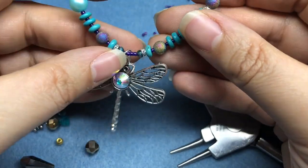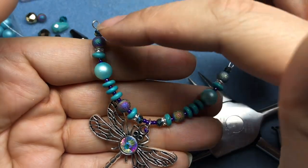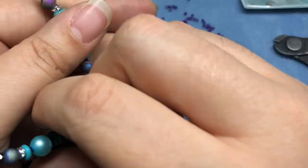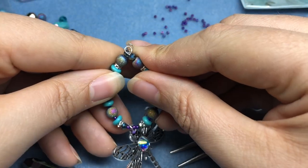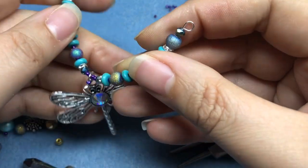We have a couple of options here. This is a really pretty piece to just hang on a piece of leather, some chain, or bead string it up the sides. I got an idea — we're going to actually make this into its own little loop, like I've done in the past with memory wire earrings.